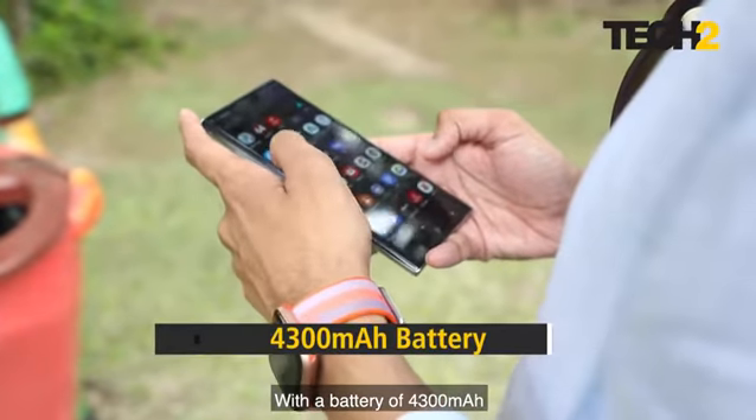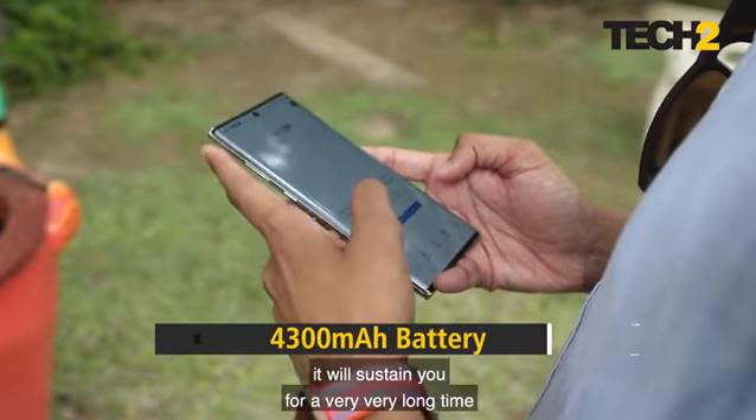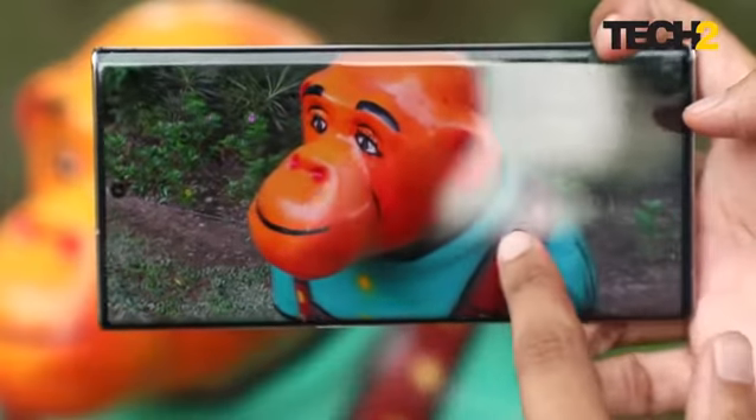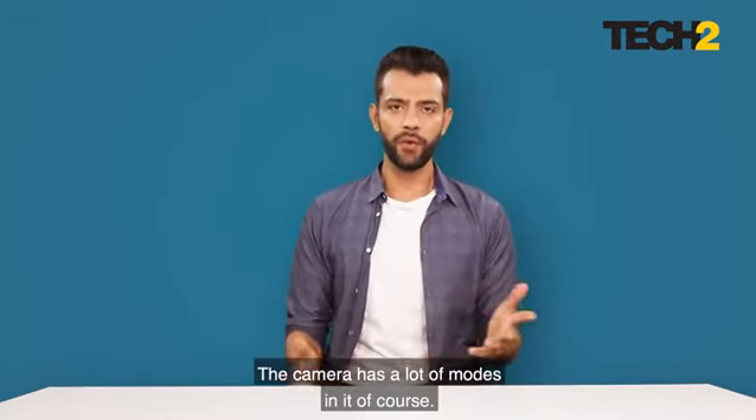With a battery of 4300 milliamp-hours, it will sustain you for a very long time. Even given its excellent large display, the battery will still last a good while.